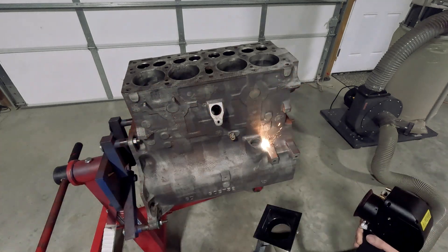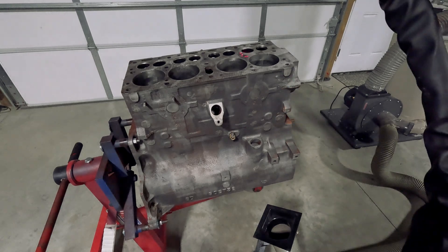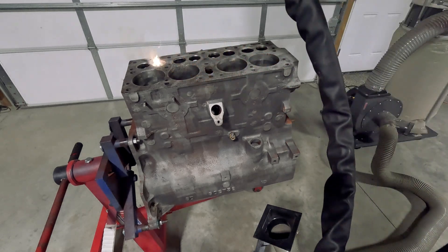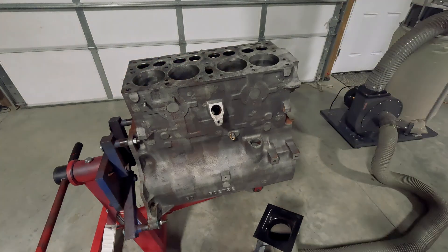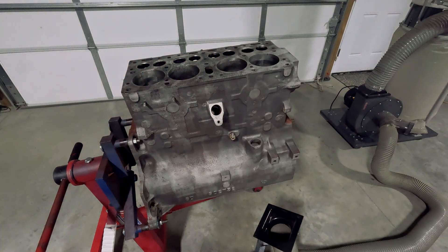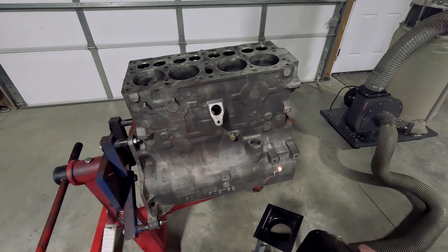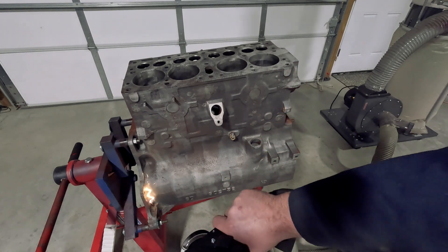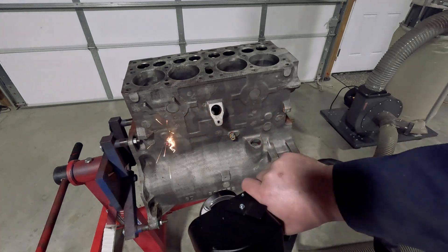You can see here that I've actually changed the pattern of the laser — I've gone from a sine wave, which was a rectangular shape, to a circular shape. This is the spiral setting. This particular laser cleaner, the 300CP Red Sabre, has nine presets set in it under files.